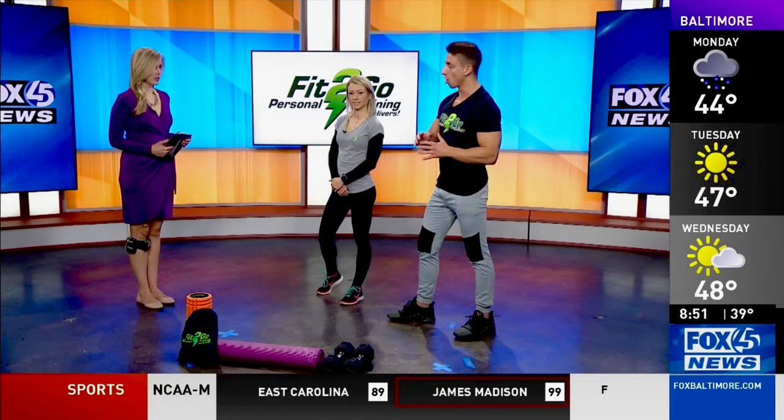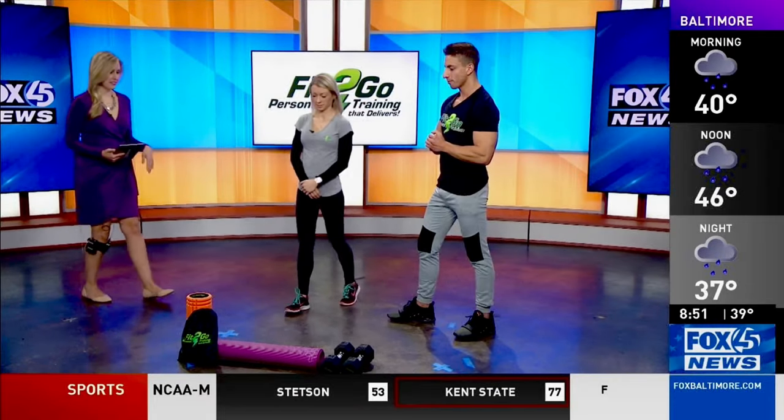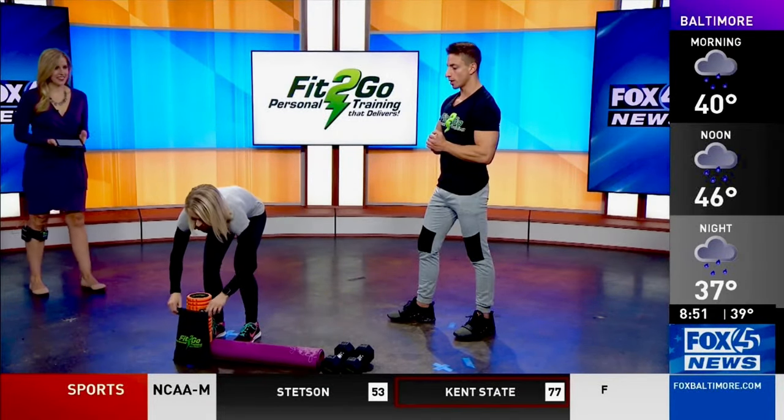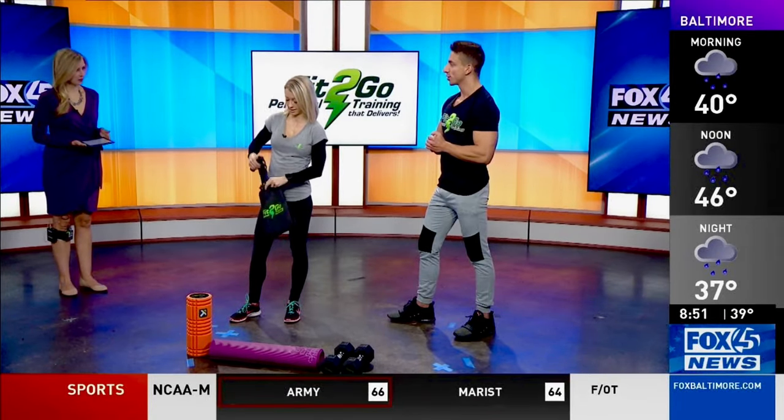Today we're launching the Fit2Go Home Workout Library — we'll give you a link at the end. We're going to demonstrate a couple of the exercises you can do at home. Krista is our director — she's a registered nurse and personal trainer — but today she's serving as our fitness model.